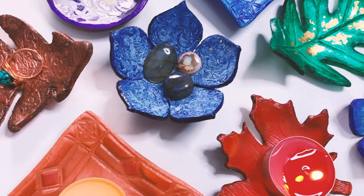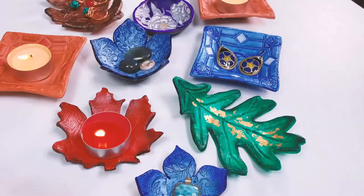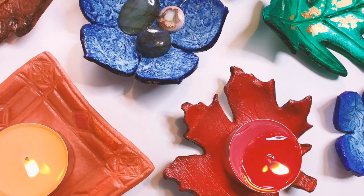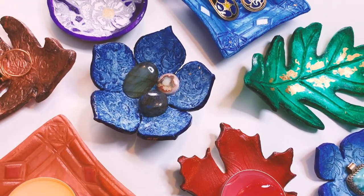Hi everyone! Join us today as we make these air-dry clay jewelry dishes. As you can see, I really love rich colorful pieces. These would fit in right at the craft show and somehow they seem to match what we sell in person at craft and comic shows.